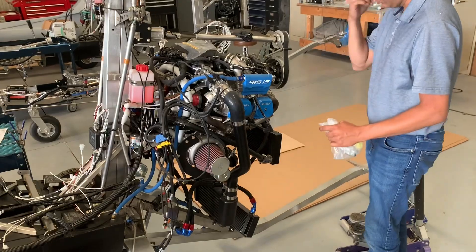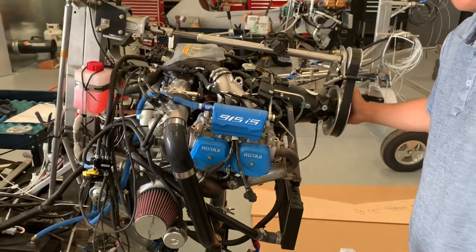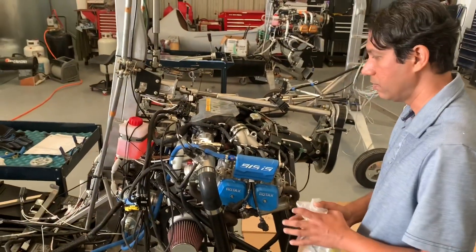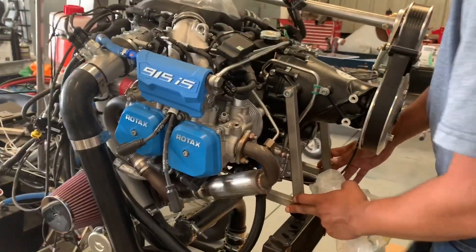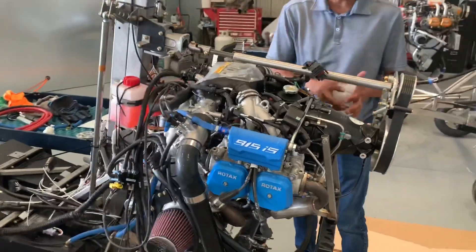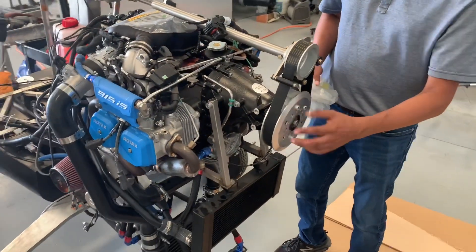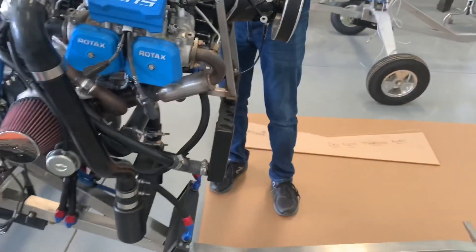There are a lot of different things with the 915. You need a four-blade or another prop, which is much more expensive, because it has to absorb 140 horsepower instead of 115 like the 914. The radiator brackets change, you need a slightly bigger radiator. The gearbox puts the propeller out two inches forward compared to the 912 or 914, so we have to change the pulley and get rid of the spacer to try to keep the prop within the area of the frame. All those things are different.